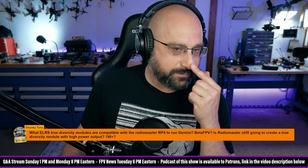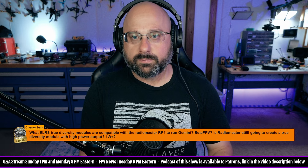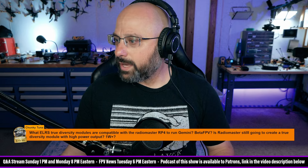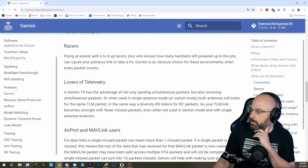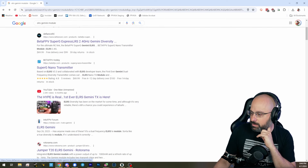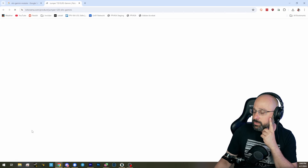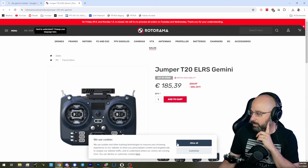There are very few Gemini modules out there right now. There's the BetaFPV Gemini module and the BetaFPV SuperG. I think that's the only one, and then there's the Jumper T20 Gemini which has a built-in Gemini module, but you've got to want to use the Jumper T20, which you might or might not.